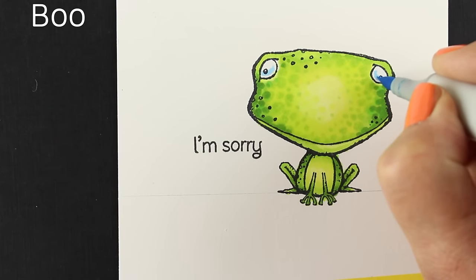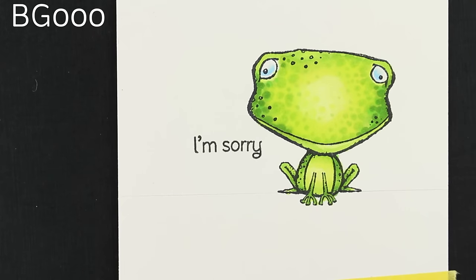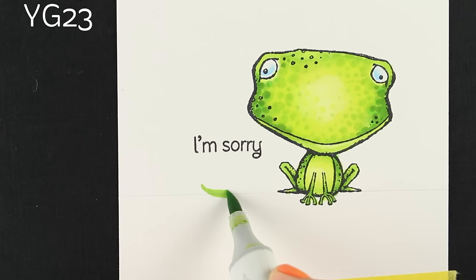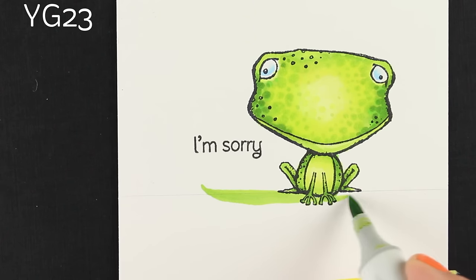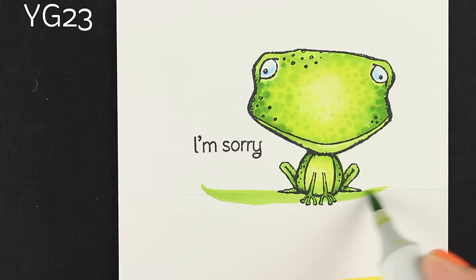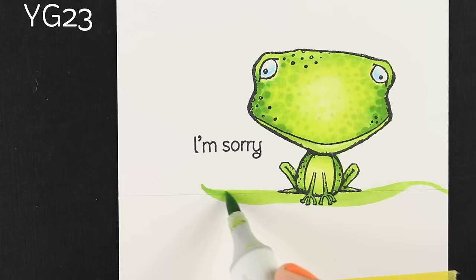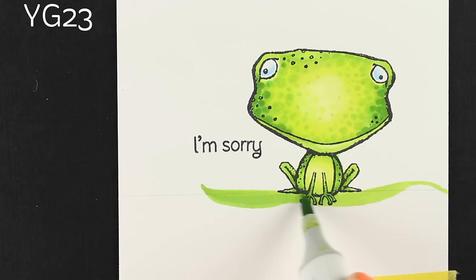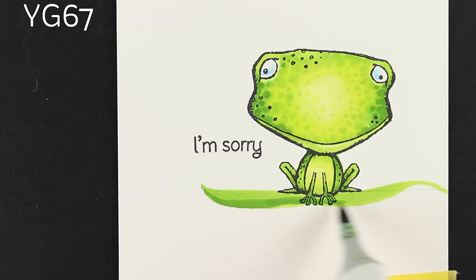I decided to add a little color to his eyeballs, because eyeballs look cuter if they have a C shape at the bottom. I used a blue and a blue-green color for those. Then I wanted him to sit on something, so I took some of the same greens and started drawing a little shape — I was picturing a leaf floating on the water so it would go up and over the surface. I had a light pencil line to keep my sentiment and the bottom of my frog lined up, but the leaf could float up a bit on the swoopy side so he looks like he's really sitting on it in the water.